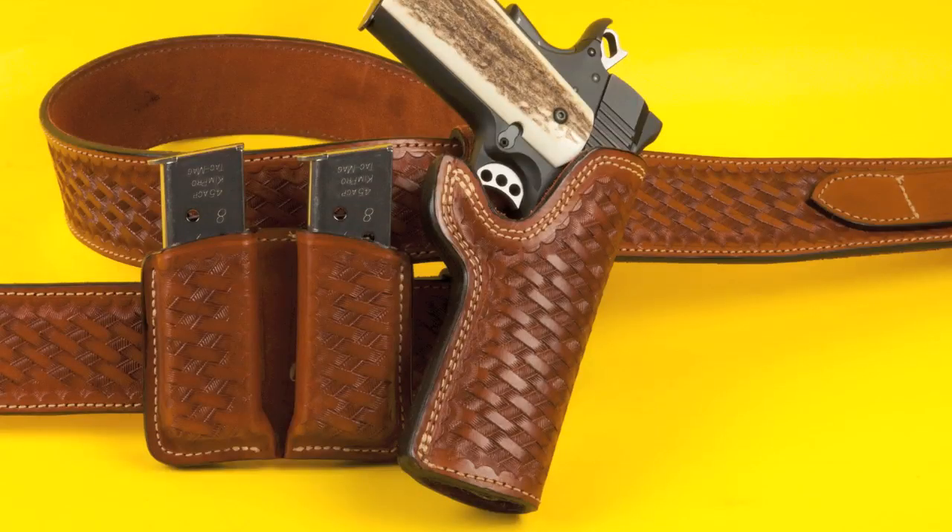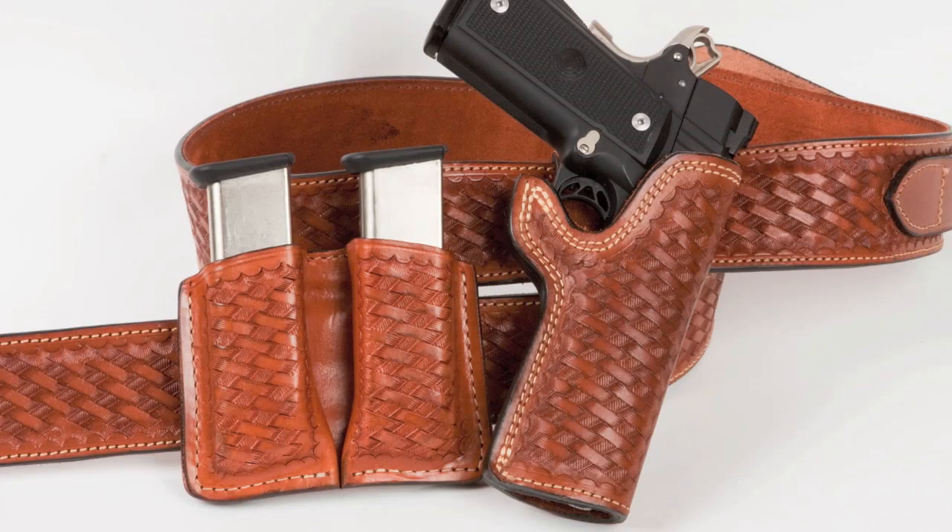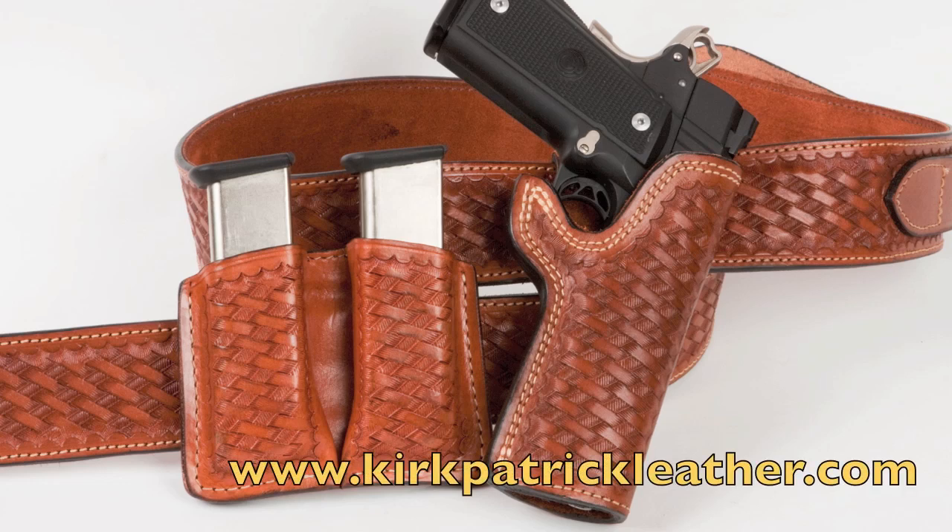For automatics, I like this rig from Kirkpatrick Leather Company called The Deputy. I think this is excellent — it gives you a very good draw and a very solid, reliable rig. I got this basically for 1911s with a matching set of magazine carriers. But because I also have a Para 14-round 1911, I got a matching set of magazine carriers for double-stack magazines. The same holster accommodates both guns, and that works out just great.